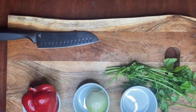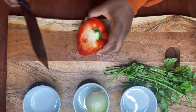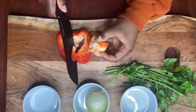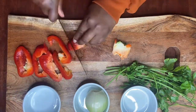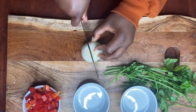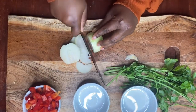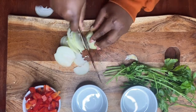Next we're going to cut up our vegetables. First we're going to start with our bell peppers — it's up to you how you cut them since we're going to sauté these in our pot. After cutting up our bell pepper, we're also going to cut up our onion and chop our parsley, then set those aside.